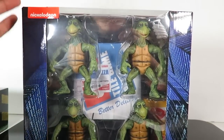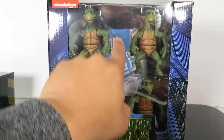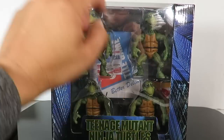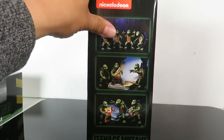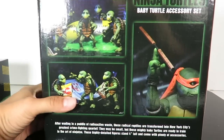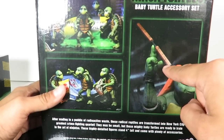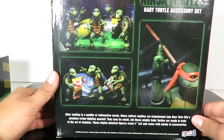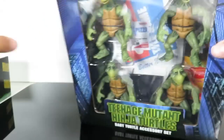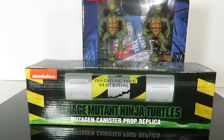Now we have the big part of the review — the baby turtle accessory set. There's a big open window on the packaging. You have a pizza box in the back, looks like it comes with some chips and pizzas, and you have all four turtles. On the side you got some images showing how you can display the turtles in different poses, and it does come with nunchucks for Michelangelo, which is pretty awesome. We're going to open both of these up — it's going to be a long review, but grab a drink and let's get started.